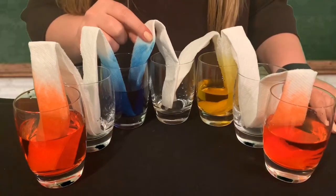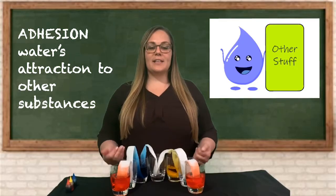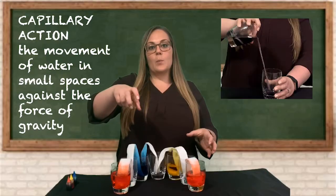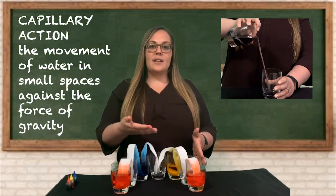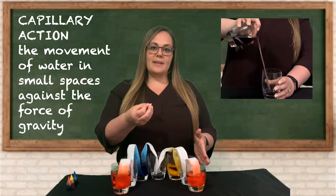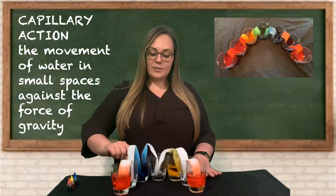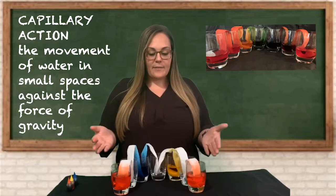The reason for this is a property called adhesion. Adhesion is water molecules' attraction to other substances — this is water sticking to things besides water. In activity number four, when I poured the water from one glass to the other and it attracted to the string, that was an example of adhesion. The water was sticking to the string, which allowed it to flow against the force of gravity. If you leave this activity for a couple of days, the water will continue to travel up the paper towel and into the empty glasses, creating a full rainbow.